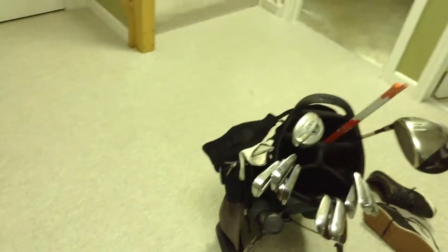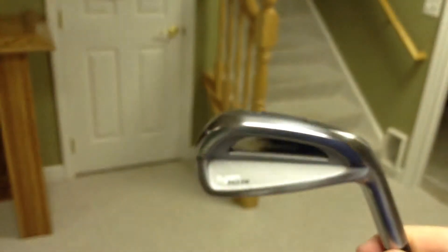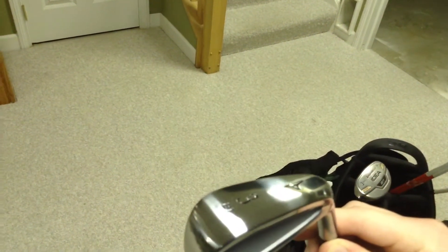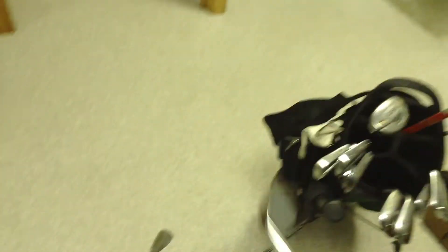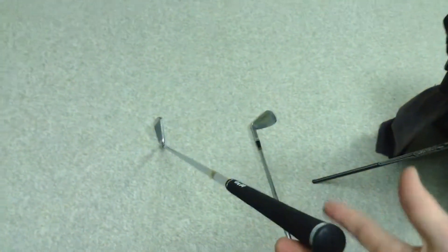I have a 3-iron replacement club, Mizuno MP Fly High, 21 degrees — this is what I got today. It has an S300 in it. I'm probably going to get some new irons next summer as I get into caddying, so I'll be saving up.